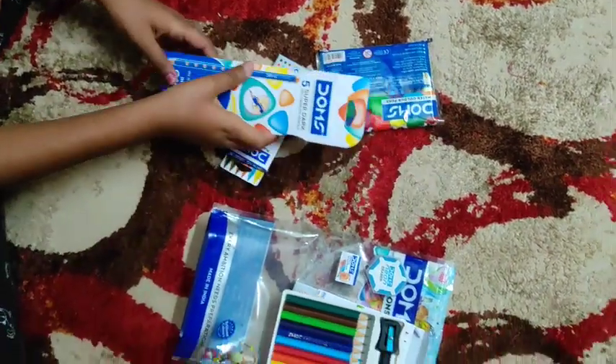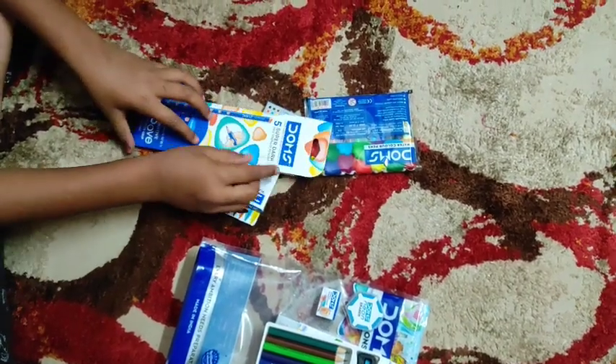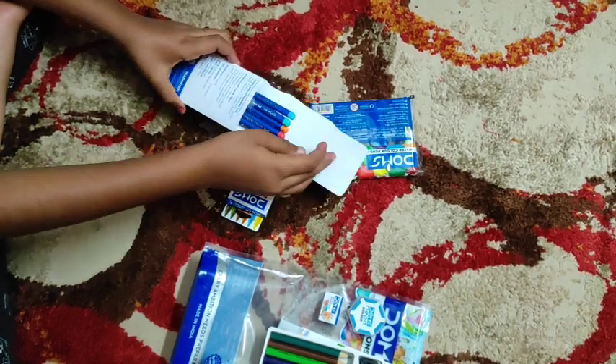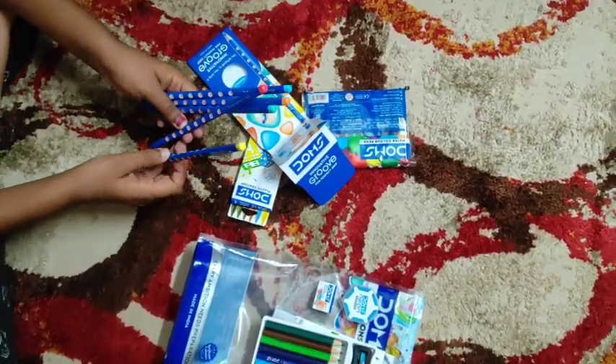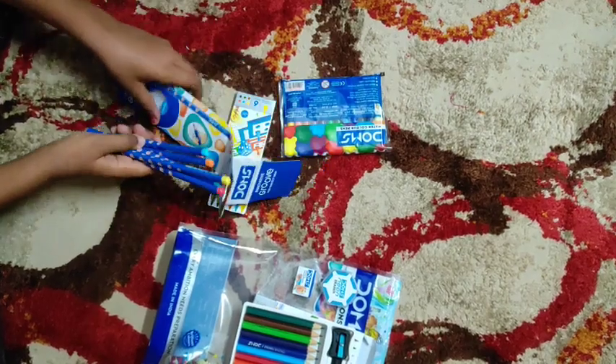This is Dong's super dark 5 pencils. It is HB2. We have 5 pencils. The colors given are: yellow, red, green, orange, and blue.